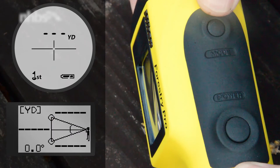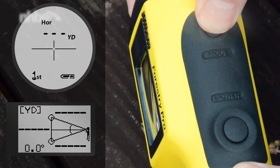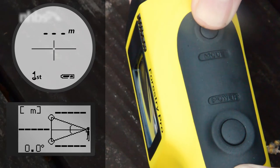If you hold down the mode button for a little longer — a couple of seconds — this changes the units of measurement: yards, meters, or if left blank, in feet.